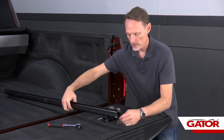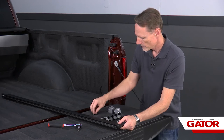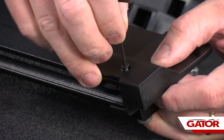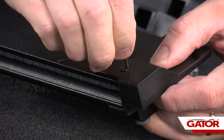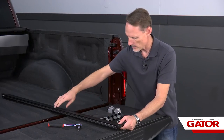Flip the rail over and on the top side there's a little hole in the end cap that lines up with the hole in the rail. We're going to use the very small allen head screw that comes in our kit. Using a 5/64ths allen wrench, tighten that up until the end cap is nice and snug.